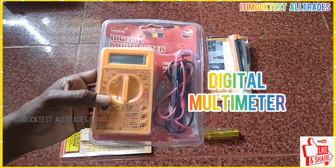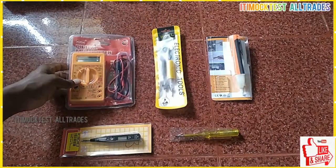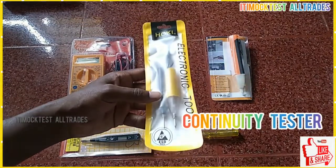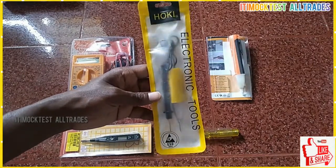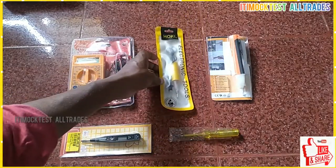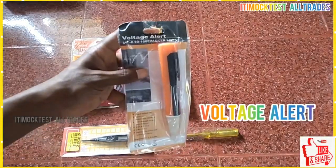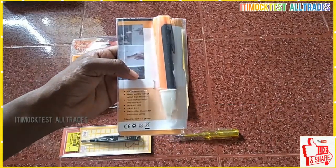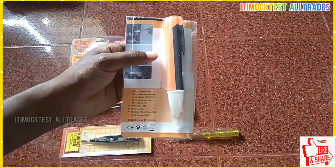This is a digital multimeter. This goes to the digital multimeter. This is the supply. This is the voltage.